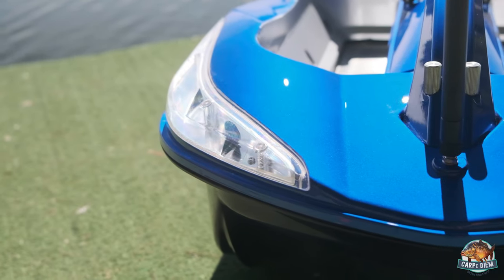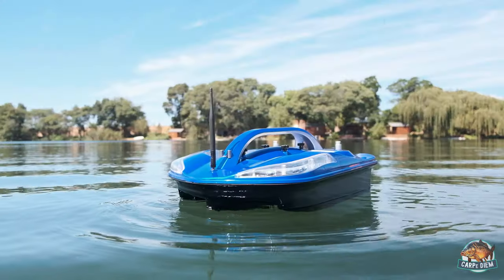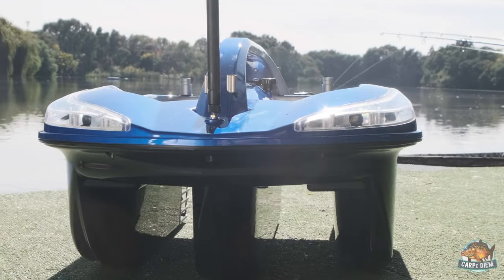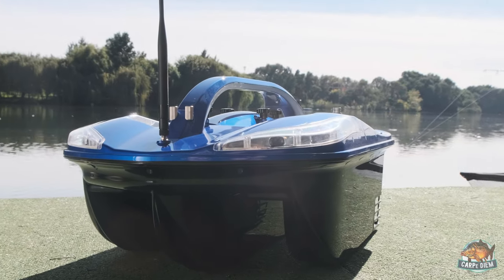Today we are talking about a different bait boat, and this bait boat is actually an import. It's an import, as in a foreigner that has come in to enter our waters and see if it's good enough. It's actually proved itself very well. This is the Specimen Pro Bait Boat, obviously renamed by Carpe Diem. It's an awesome boat — it's a catamaran. It comes in various colours: blue, carbon — actually it's all hydro-dipped, so you could possibly make it any colour you'd like.